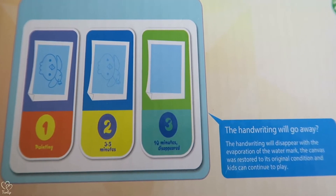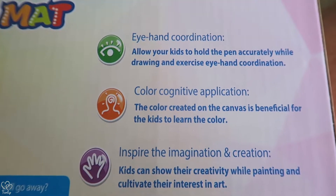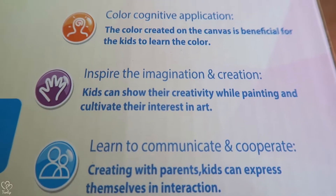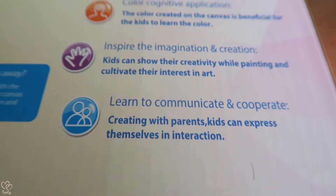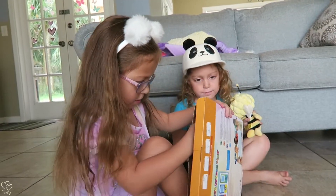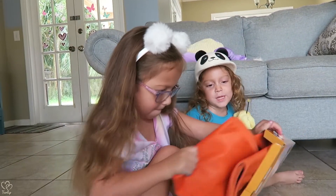Look, it says painting three to five minutes, starts to fade, ten minutes to disappear. This is good for eye-hand coordination. Color cognitive application. Inspire the imagination and creation — Dino World! Learn to communicate and cooperate. Let's go! Open this thing up — you need daddy dino to help out.